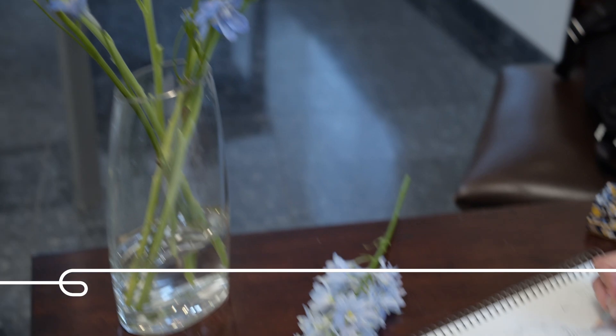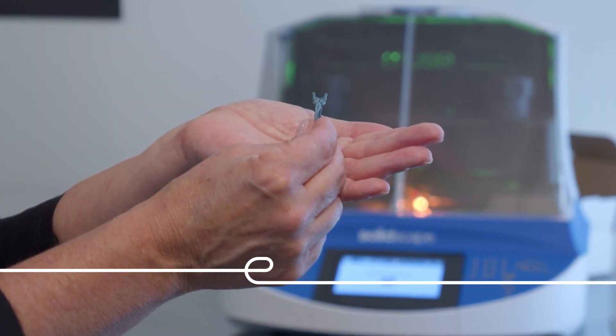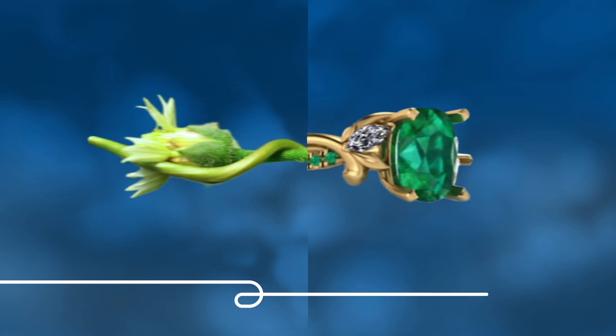From concept to production to perfection. Find your inspiration. Find your flow. Find your Muse.